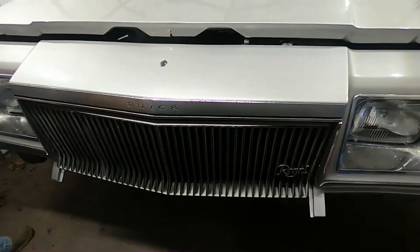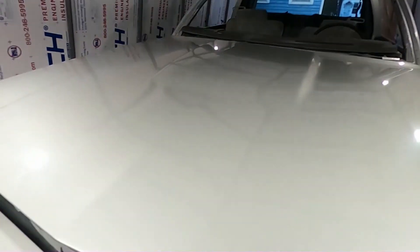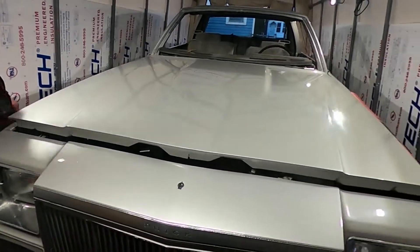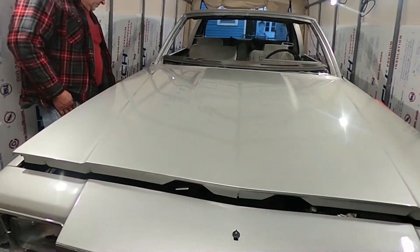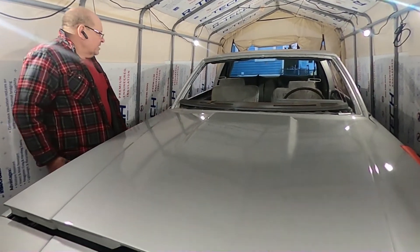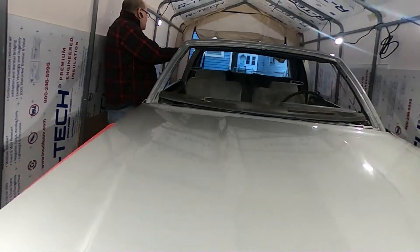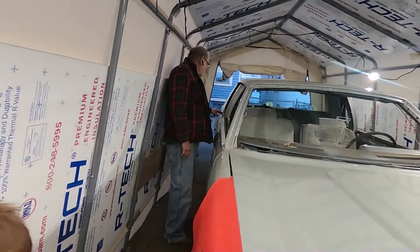You got to get the bumper on — it's really close. Almost done. We'll have it ready by this summer, hopefully. At least running. It'll be running this year. No windshield and no windows — we got to put a windshield in it and get moldings for here.